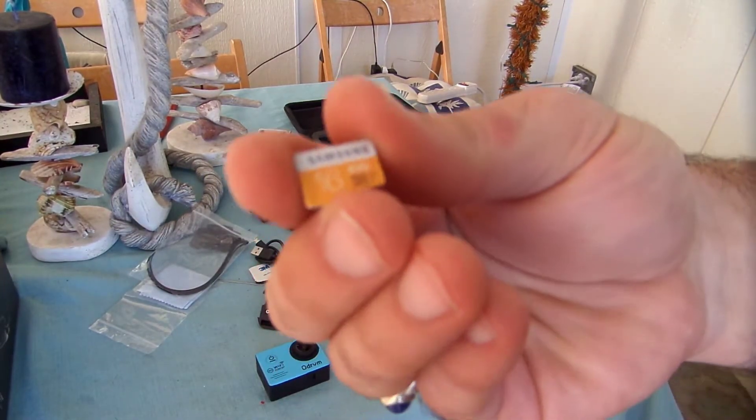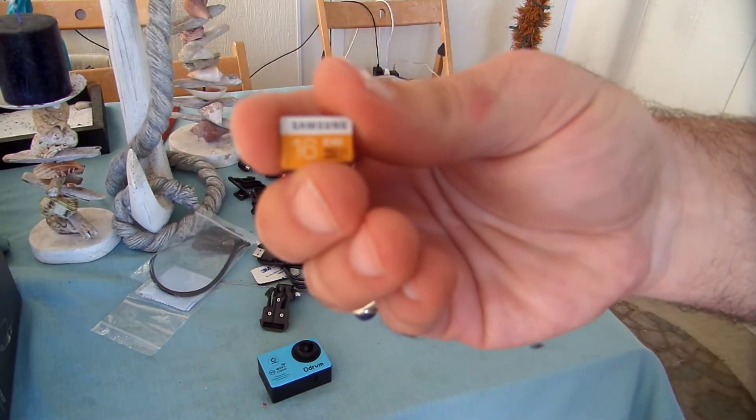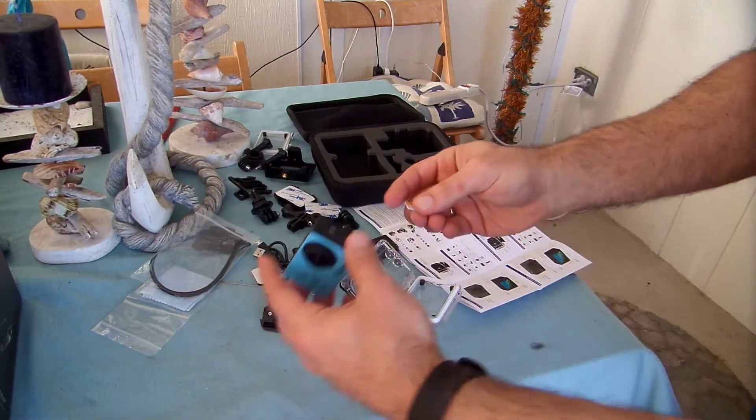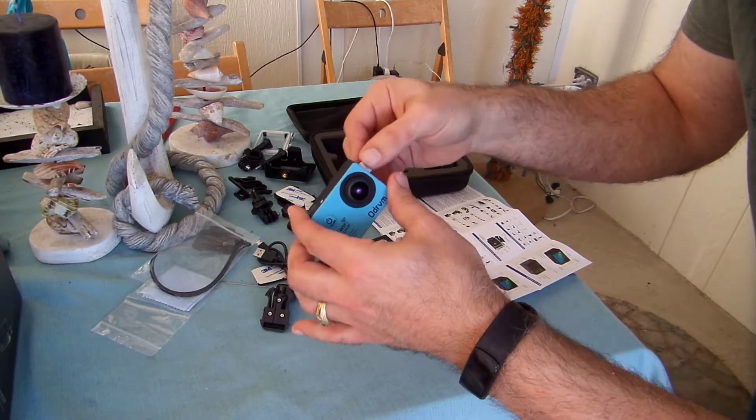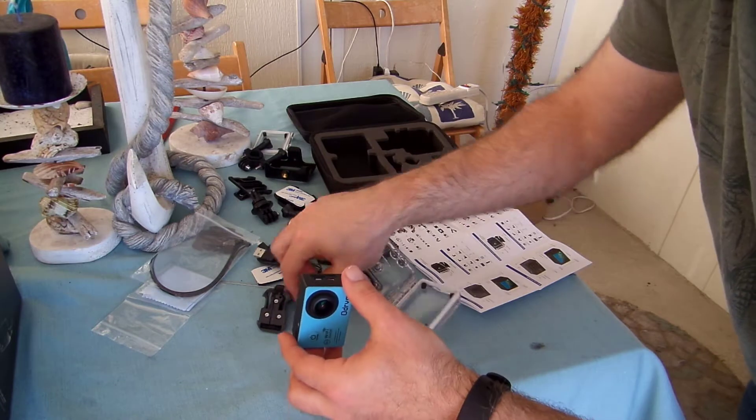I happen to have a spare micro SD card here. I only had a 16GB Samsung micro SD card as a spare, but it'll work for purposes of recording with this ODRVM action camera. I'm going to go ahead and slide it into this camera here and make sure I put it in the right direction.